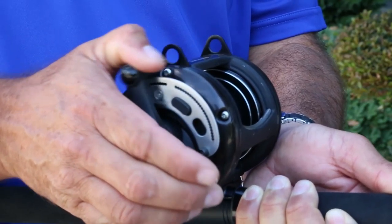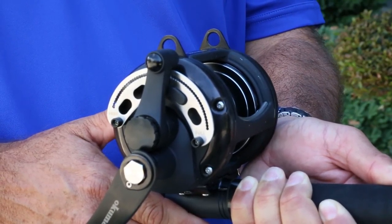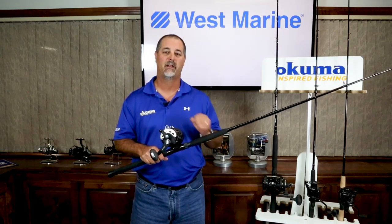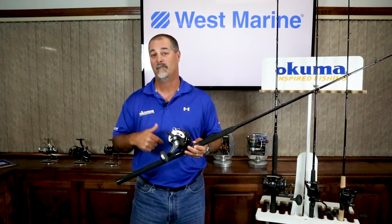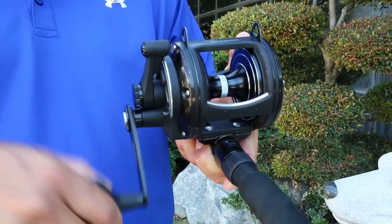One of the big advantages on this combo is that you get the lever drag system, so you can customize and preset your drag configuration. You've got carbon fiber drags, and internally the heart of this lever drag is the stainless steel gears, giving you extreme durability, a lot of strength, and a lot of torque. The gear ratio that works in conjunction with those stainless steel gears is 3.5 to 1, giving you a lot of pulling power. With every turn of that handle on a full spool, you pick up 32 inches of line.